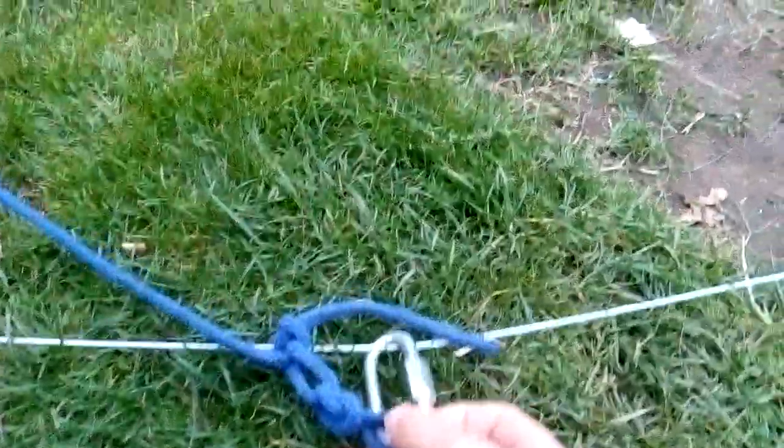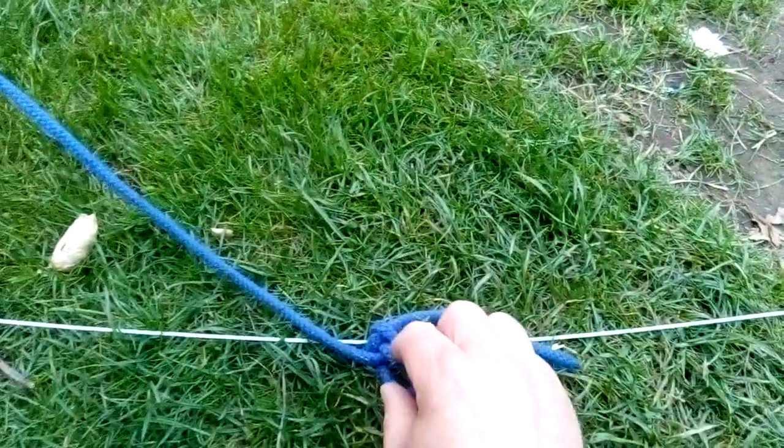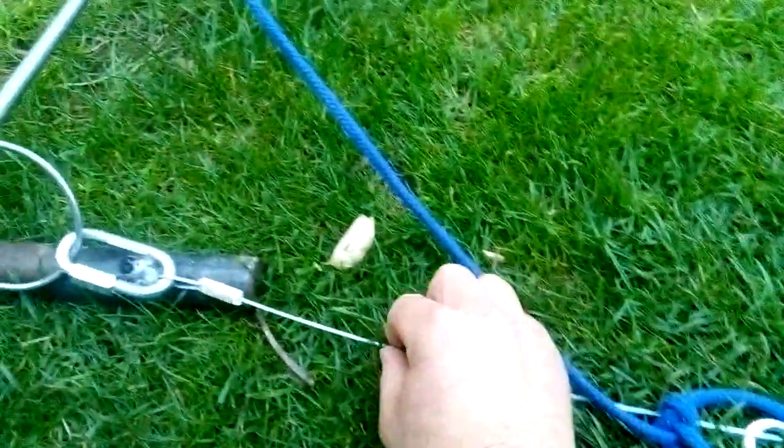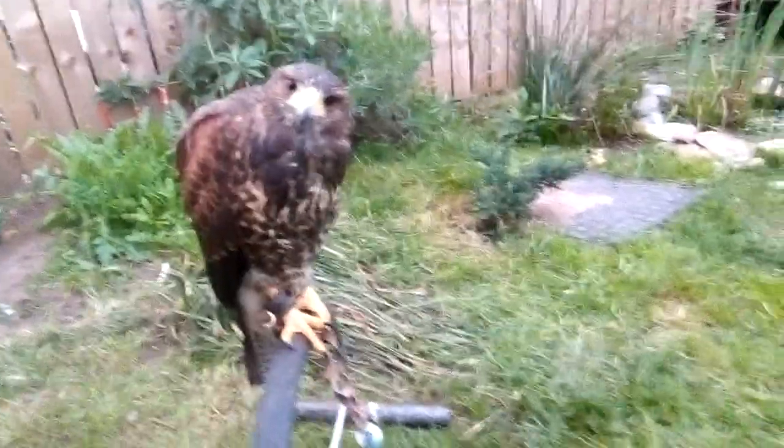We have three carabiners, and the reason I did this video is that you don't often see these setups for keeping birds of prey fit during the molt. Here is a carabiner attached to the bow perch where the bird is sat.